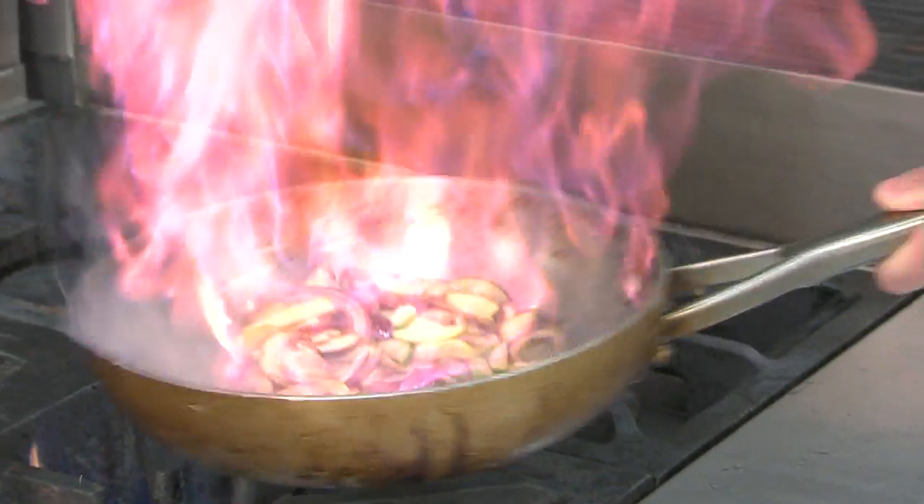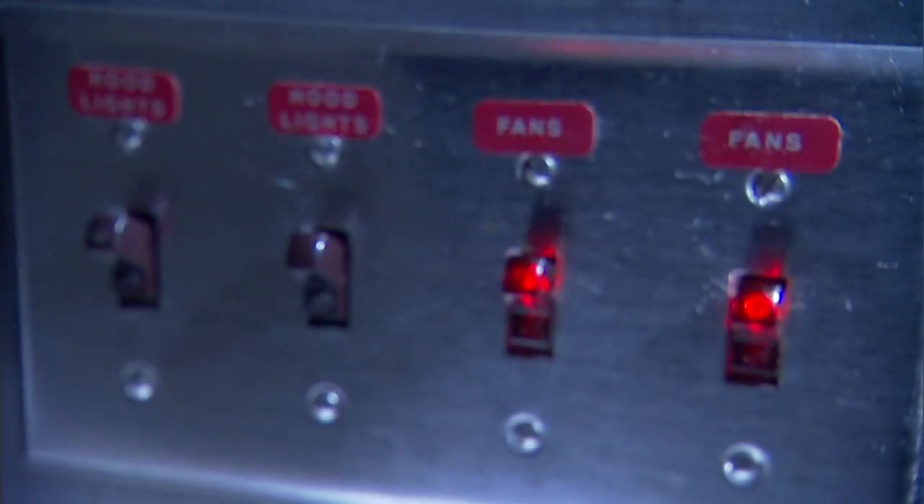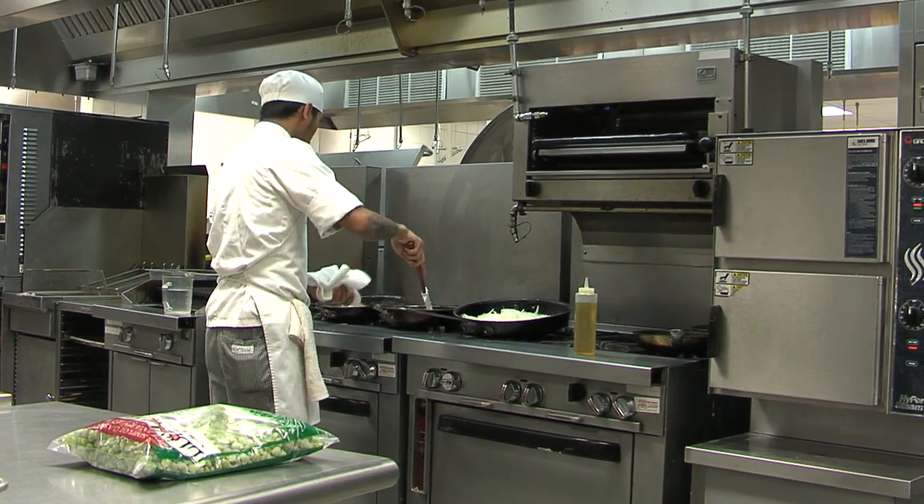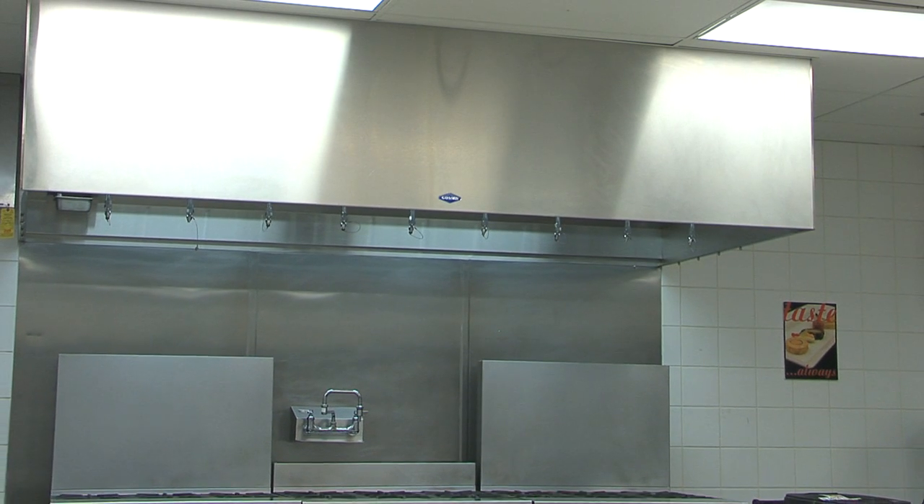Cookline production varies greatly during the day, but your kitchen exhaust hood is running at full speed regardless of appliance use, sucking out air that you paid to have heated or cooled.